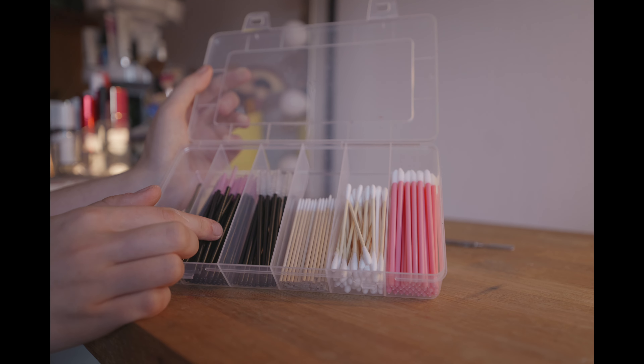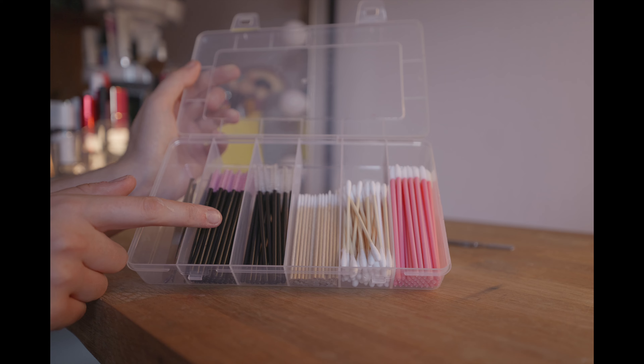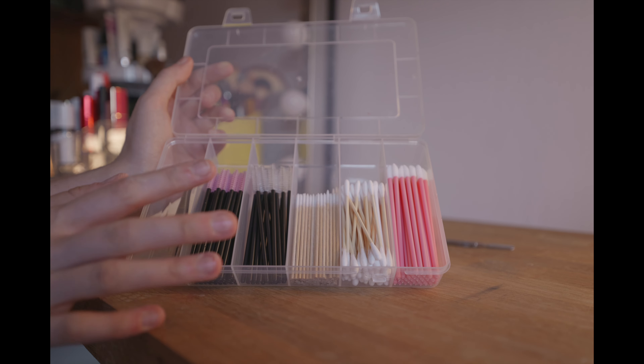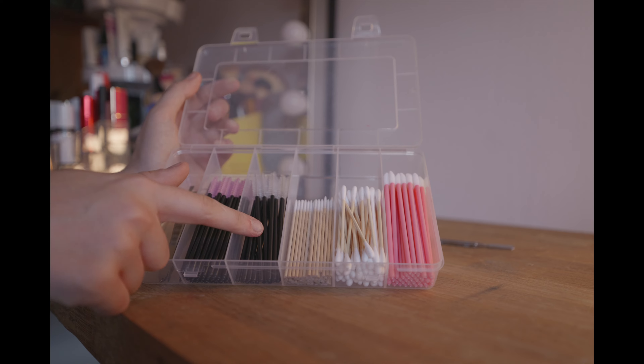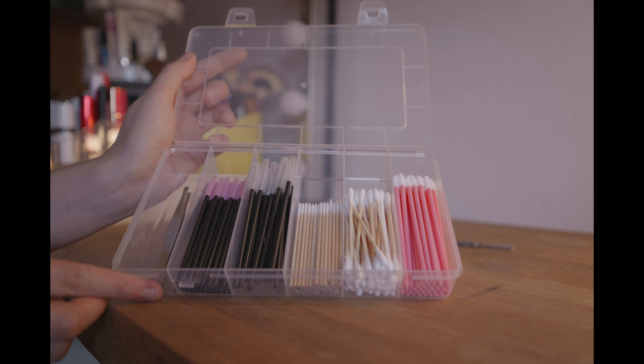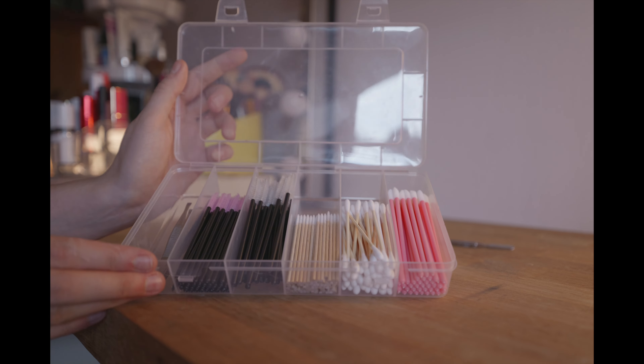I'm now having a look at my disposables and they're all okay. I'm going to top up on a few of my mascara wands. For some reason I seem to have lost packs of the small ones, so I'm going to need to order more of them. I'm topping up these ones here for now — just popping them all in so they are all topped up.